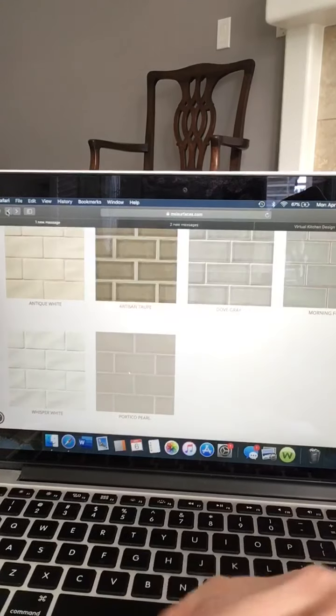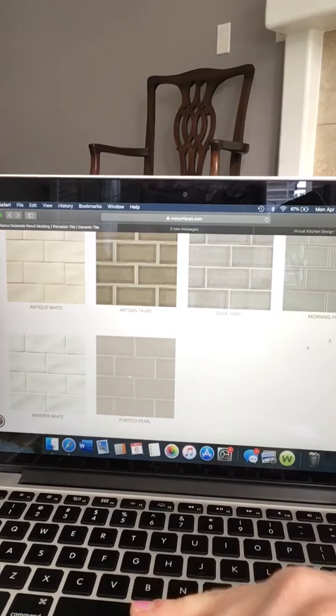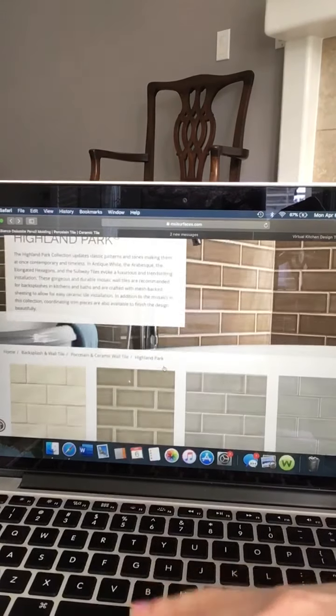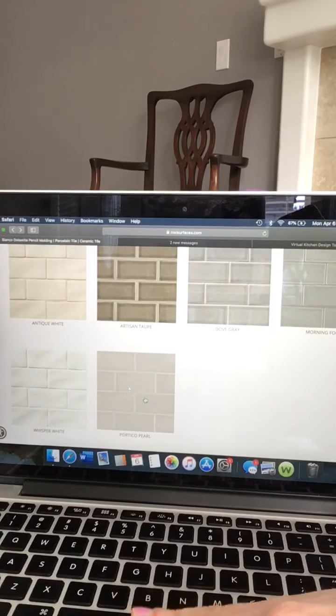That is the Highland Park series. You can dive deeper into it on your own time. If you want, you can ask me for samples. It's a really popular collection that we have that we're proud of. It looks beautiful. Check out the portico pearl — that color is yummy.